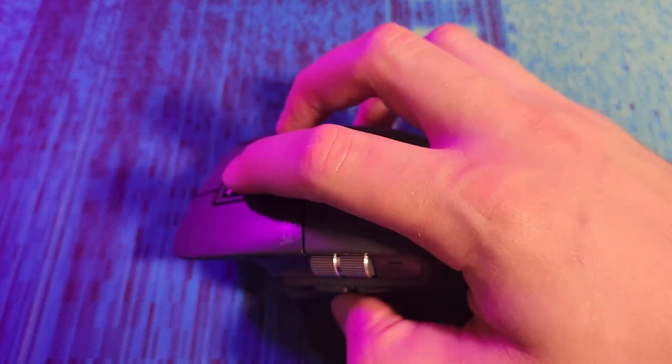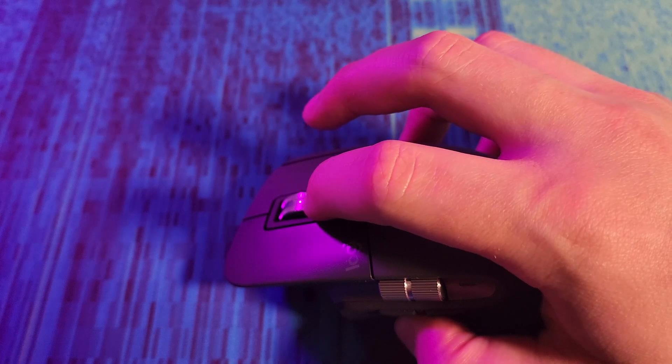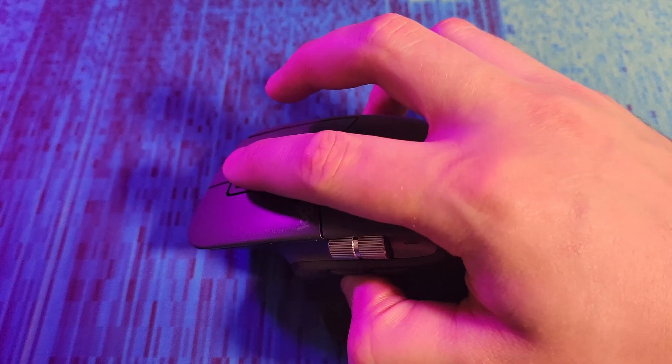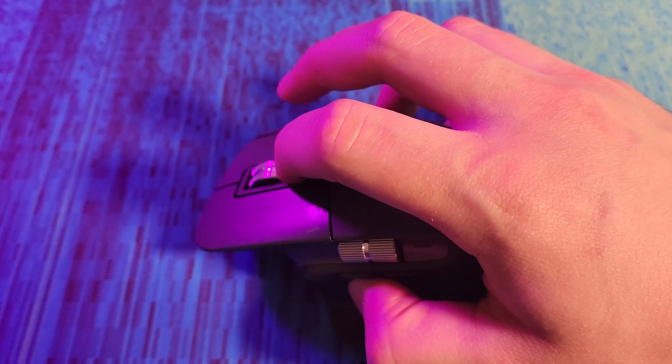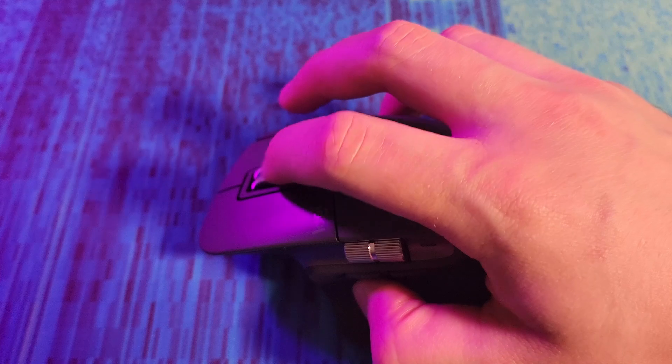First things first, you've got left, right, and middle click. You also have this scroll wheel — it's an infinity scroll, so it'll just keep spinning. There is a middle button, and that doesn't stop the infinity scroll but it adds a bumpy texture to it. I actually prefer that, but you can still make it spin indefinitely while getting that nice bumpy texture feel.